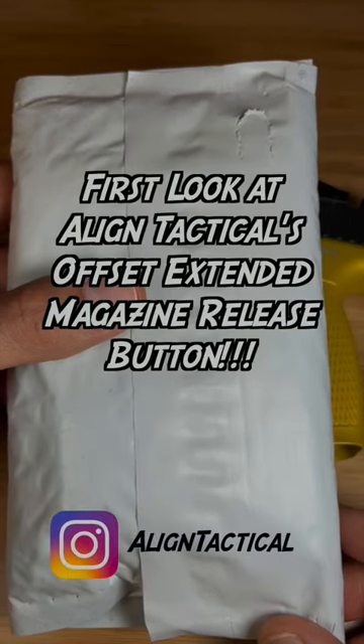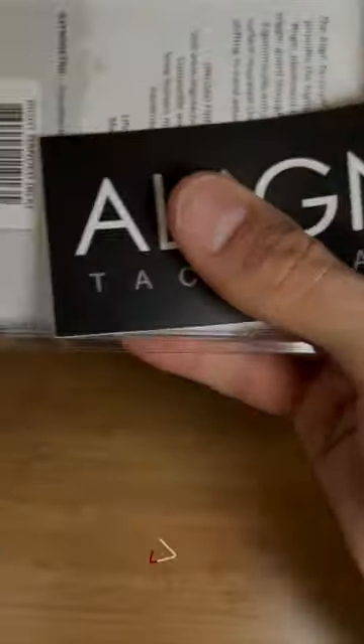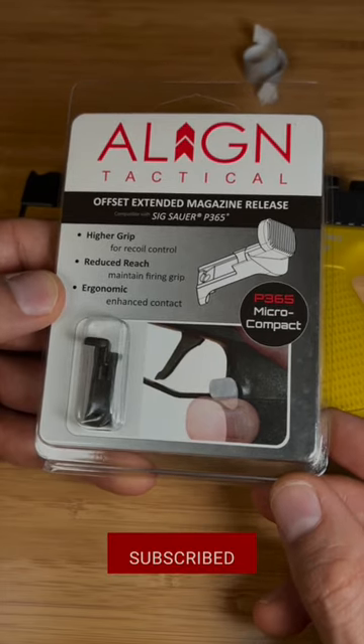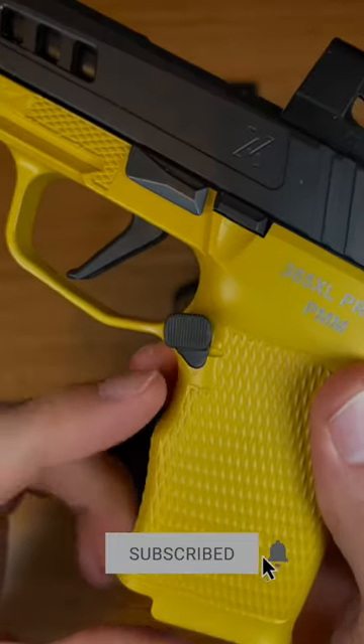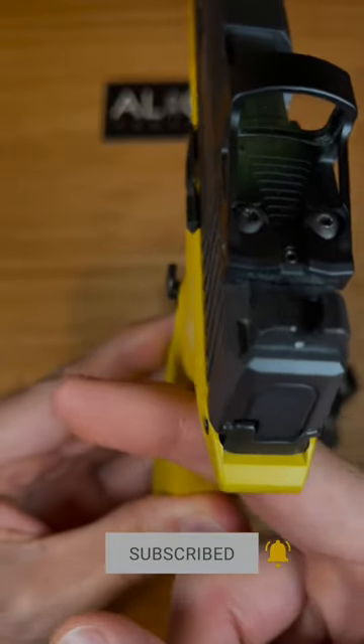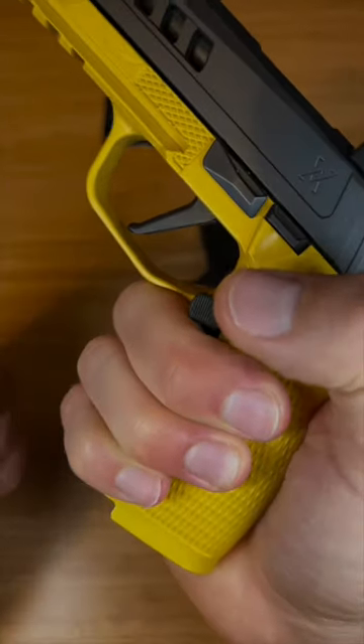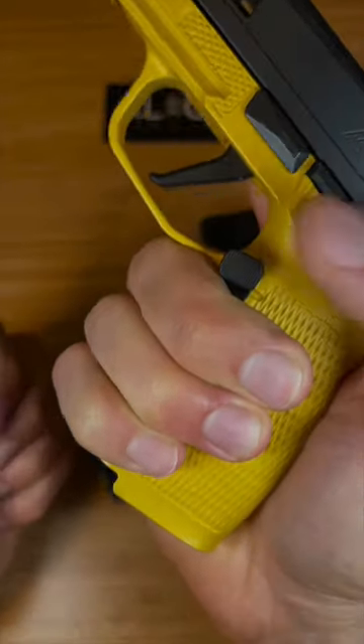The guys from Align Tactical were kind enough to send something out to me that isn't released yet. It's the offset extended magazine release for the P365 — a magazine release button that is placed higher and also sticks out further, so it's easier for you to get a higher grip, mitigate some recoil, and push the button easier to drop your magazine.